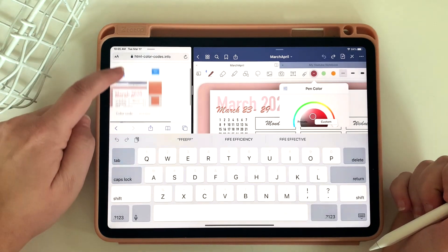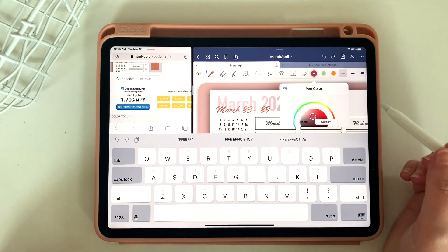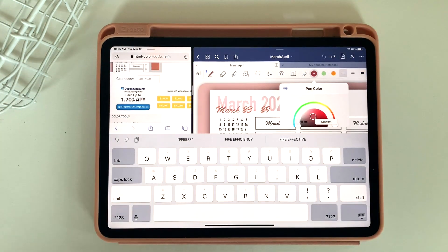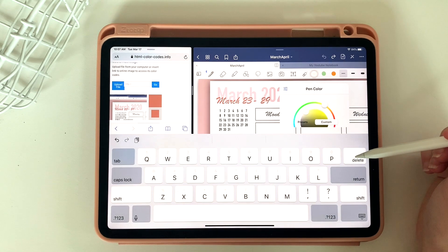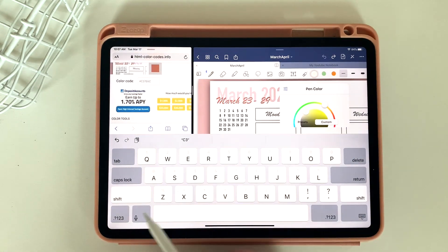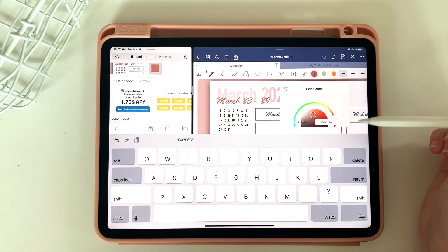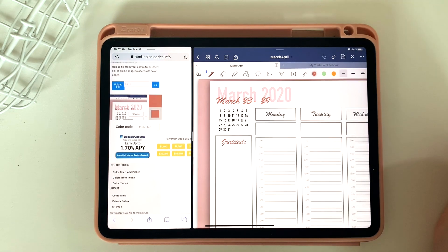I'm going to go back to that website and simply type in that color code. Now when I have my screen split like this, it cuts off a little funny so it's hard to see where you're typing, but it still works. And then when I'm done, you'll see that that color is selected now.